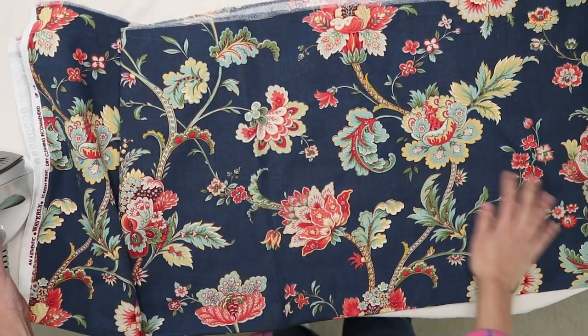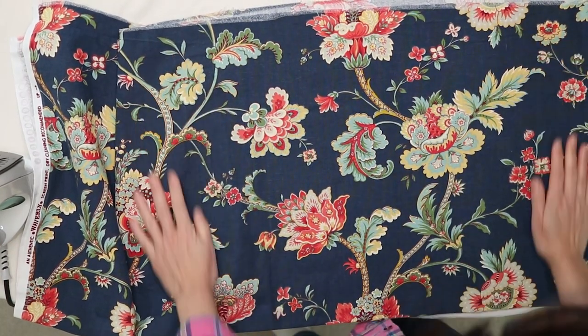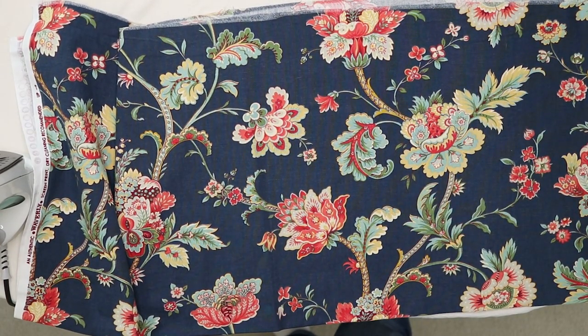I picked this fabric because there are lots of beautiful flowers in different sizes to play with. I washed and dried the fabric the same way I would with the final garment.